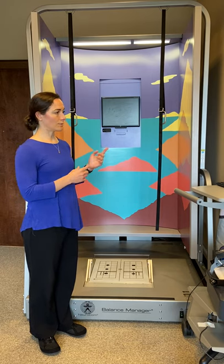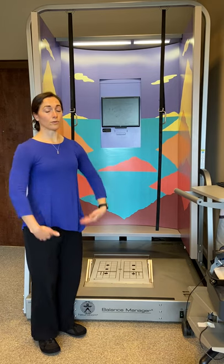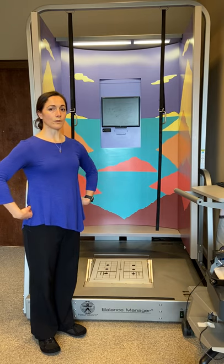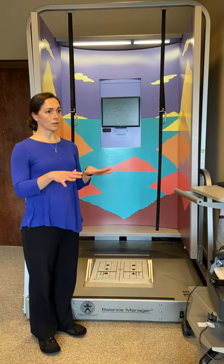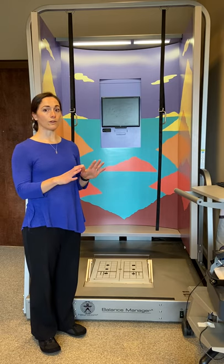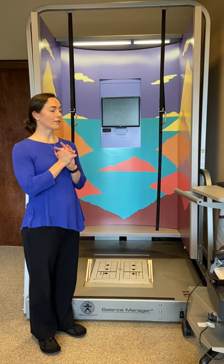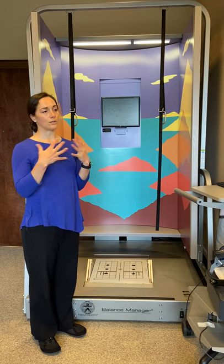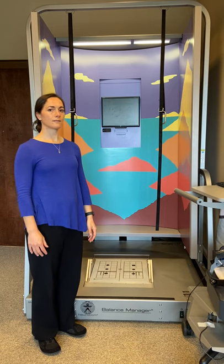A couple of the tests you're able to do with this machine: one assesses the function of the peripheral nerves, so the nerves going from your spine down to your legs and back up. Another test assesses how you respond to quick changes under your feet — like if you step on a rock and it moves under you. And another test assesses your ability to shift your weight in all directions: forward, back, side to side.